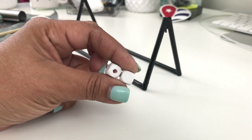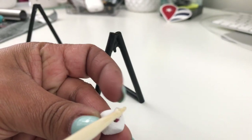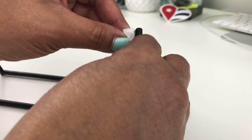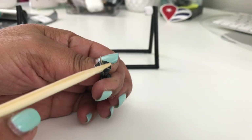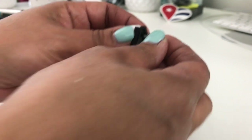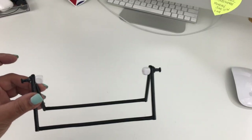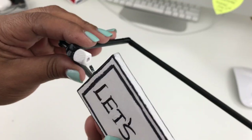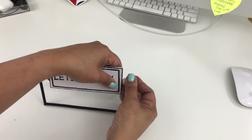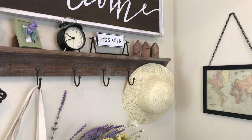Now that my base is dry, I take the wood beads and some black push pins from the Dollar Tree office kit. Using a little dab of hot glue I attach my wood bead to the top of the triangle. Then a small amount of hot glue on the flat part of the push pin and on the metal piece — I push it through the top of the triangle and through the hole of the bead. I do the same on the other side. Now we're ready to hang our sign.